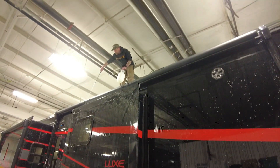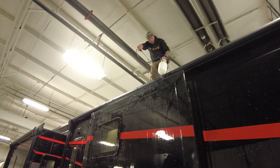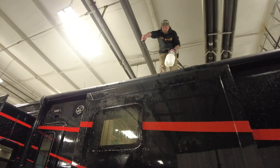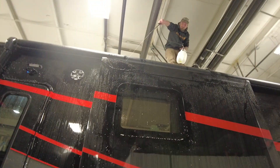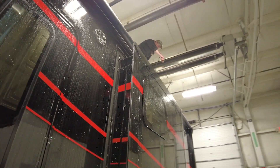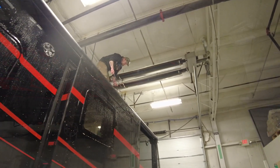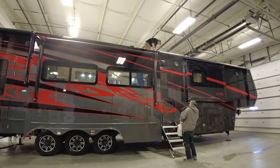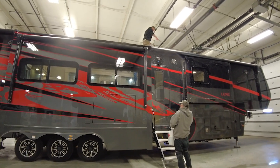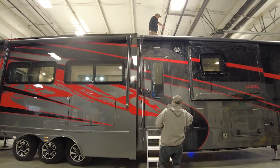Outside the coach, our team is spraying the entirety of the coach, including the roof, as you can see here, in a soapy solution. The forced air exposes any leaks in large bubbles. Our team goes over the coach meticulously, making note of any escaping air so that it can be fixed before leaving this bay.